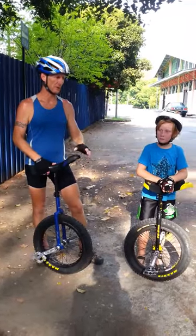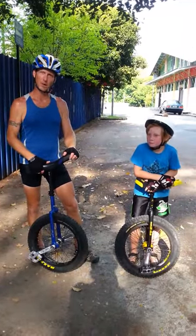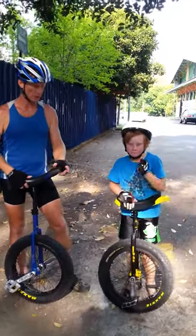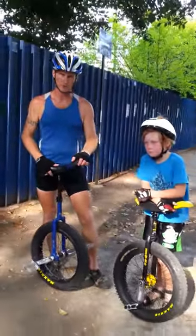Hi, I'm Dirk. This is Max. We've got a couple of trials unicycles here. This is a Chris Holm Trials Unicycle, 20 inch. He's got a 20 inch y-axe trial unicycle.